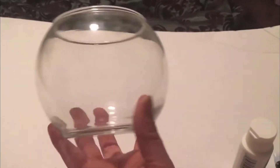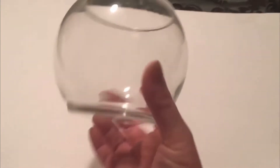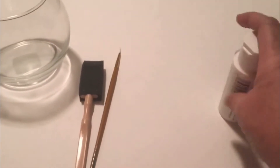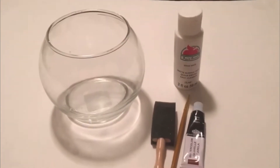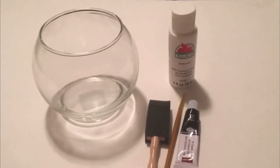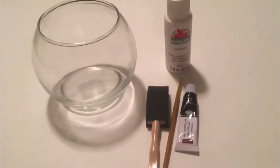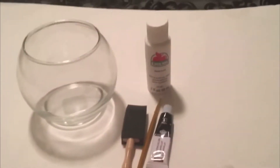For this project you will need a round bowl. I got this glass one at the Dollar Tree, and you will also need paint brushes in various sizes, white paint and black paint. I'm using acrylic paints just because I think that the finish is a lot nicer. And that's all the supplies you need, really, except for maybe some paper towels and cleanup materials.